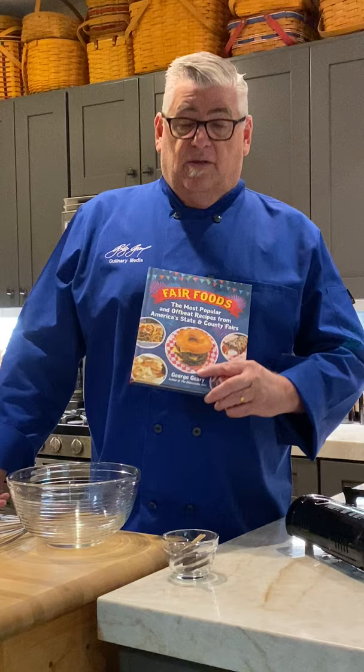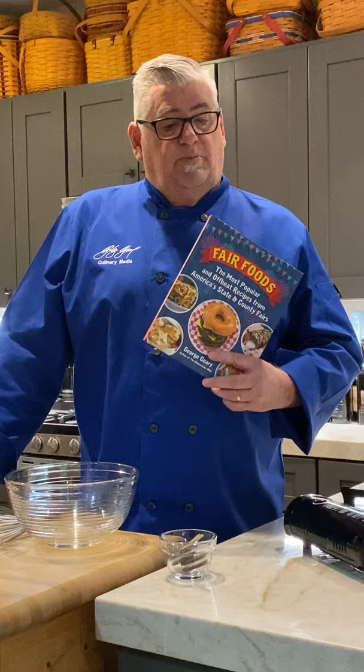I worked at the LA County Fair for 28 years, doing judging all the way up to being in charge of all their food classifications — pie contests and more. Last Saturday I was supposed to judge a pie contest in Claremont, part of LA, but we weren't able to because we're all under quarantine. So I thought I would do fried Oreos today — give you some fun things to do with the kids.